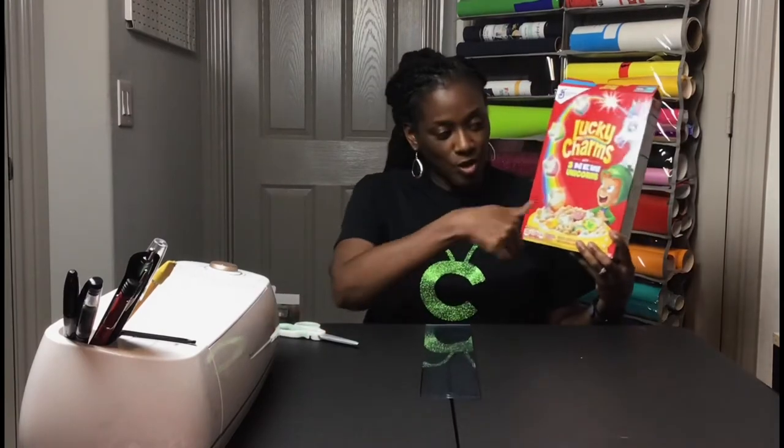I'll show you how to use just a cereal box — just one layer of it, one side of it — to cut it out and put a photo puzzle together. So the first step...